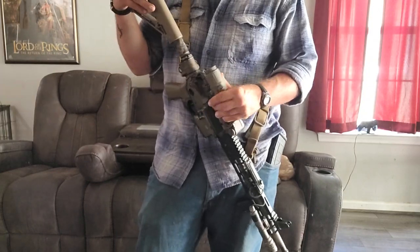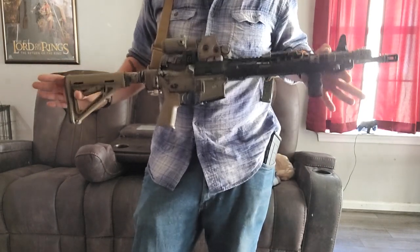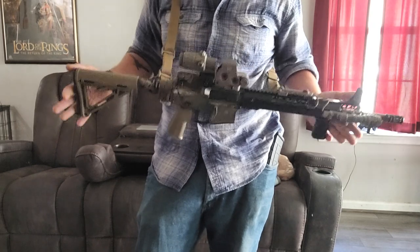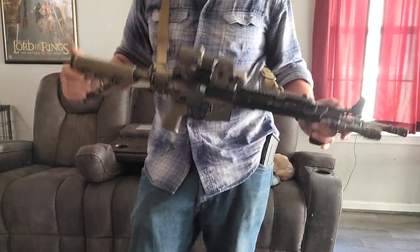The rifle setup — optics, you know, crap like that. What do you want on your rifle? They say that there are three things every rifle should have, which is light, optic, and sling. I would like to add a fourth one.